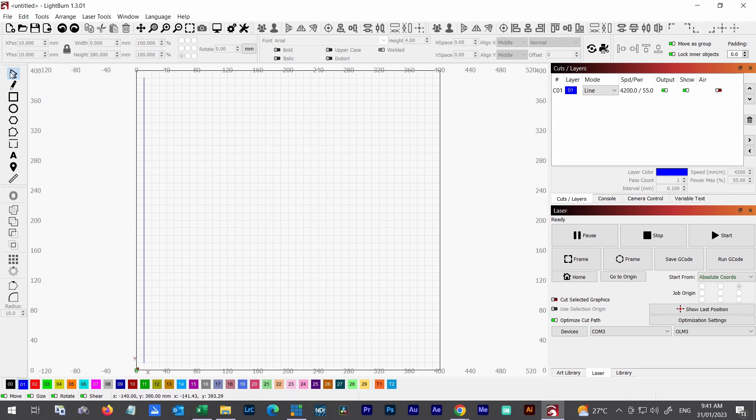You can see here that this object is at position 10mm by 10mm and its height is 380mm — exactly what I want. Rather than duplicating this and snapping each one to the grid, there's a much easier way: the array tool — this square grid icon. I'm going to create an array of the selected objects.